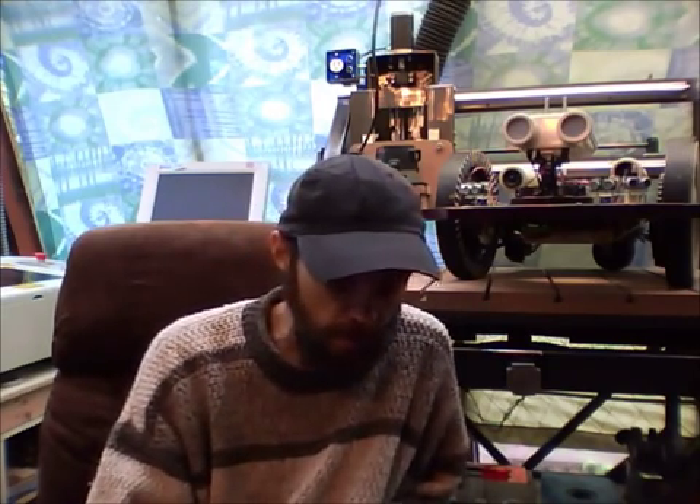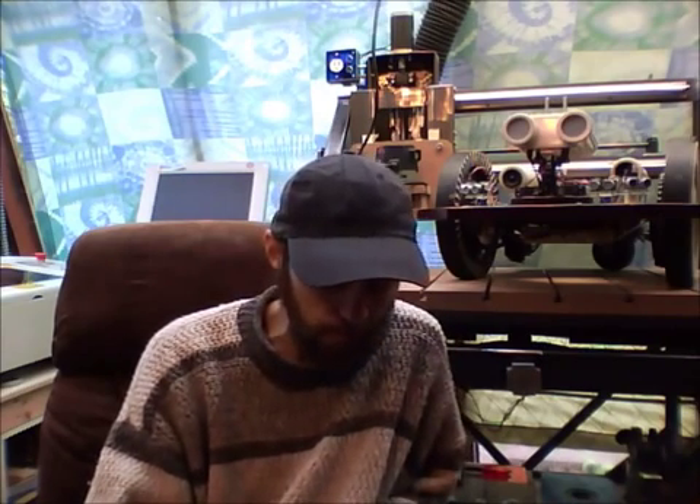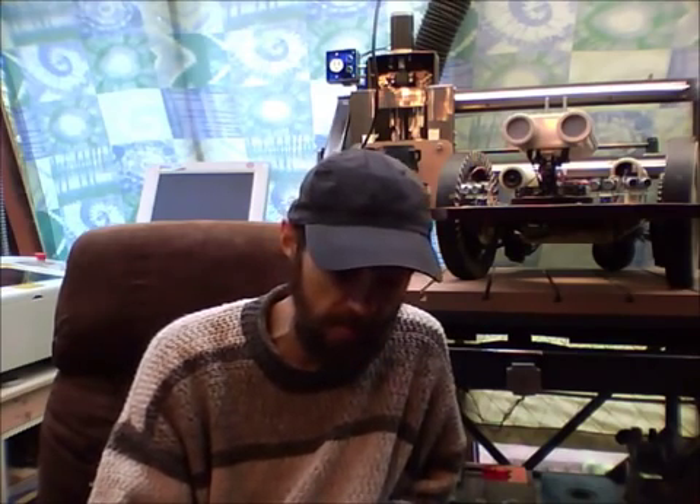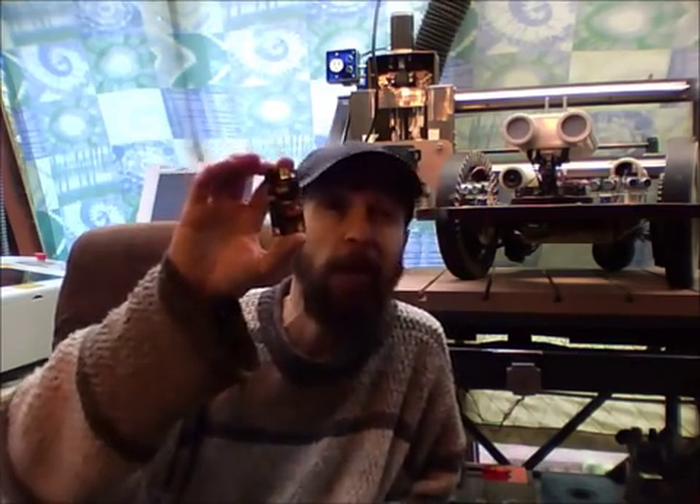Chris the Carpenter here, rocketbrandstudios.com, with a new product. There are a couple of videos I did when I first got this in and was just playing with it a little bit, but now I wanted to do a slightly more official video and give you guys my ringing endorsement of the new Daegu Micro Magician.